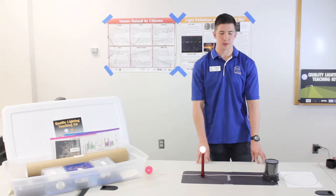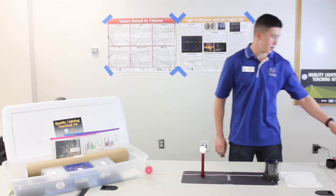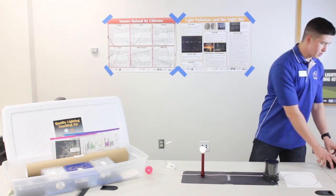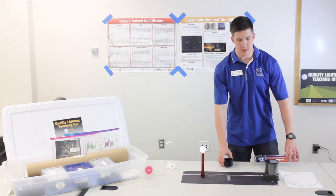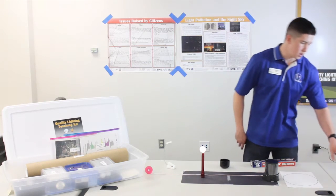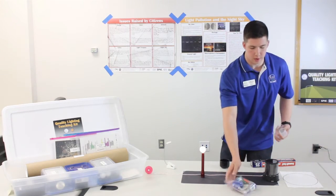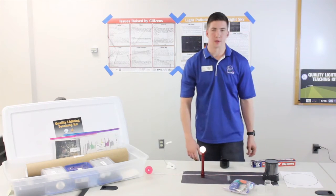The set up for the second part of the activity is similar to the first, but it also involves different types of lights and materials the students can use to try and solve the problems of sky glow. You are also free to use any kind of objects you might find at home or in the classroom for the students to experiment with.